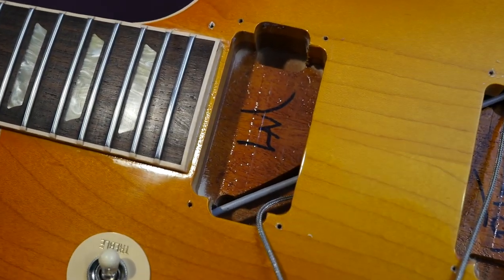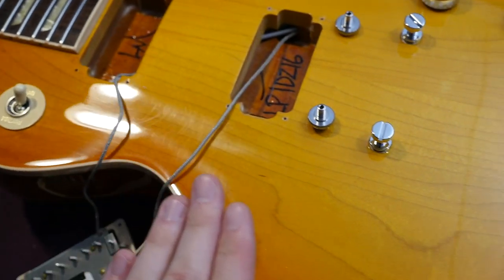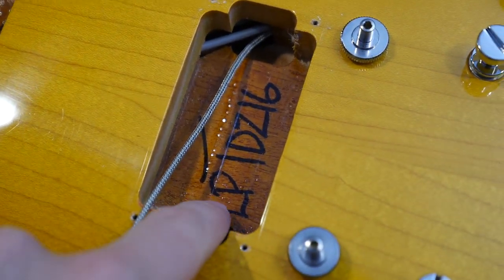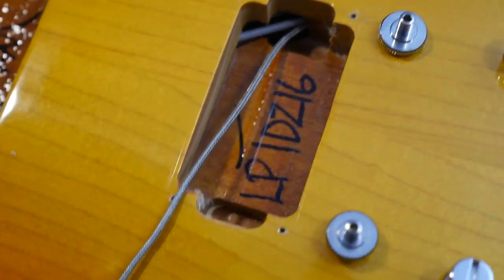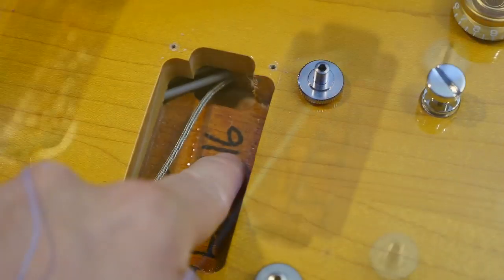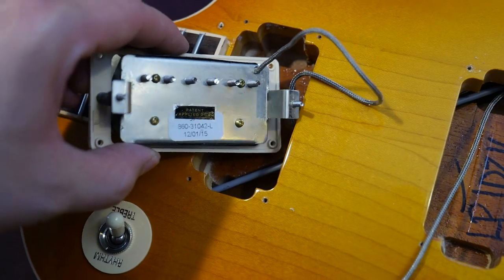Let's throw it on the workbench. In the neck pickup cavity you can see it reads LM for lemon burst, which is what they called this finish. In the bridge pickup cavity it reads LP for Les Paul, TD for Traditional, Z for zebra pickups, and 16 for the 2016 model year.